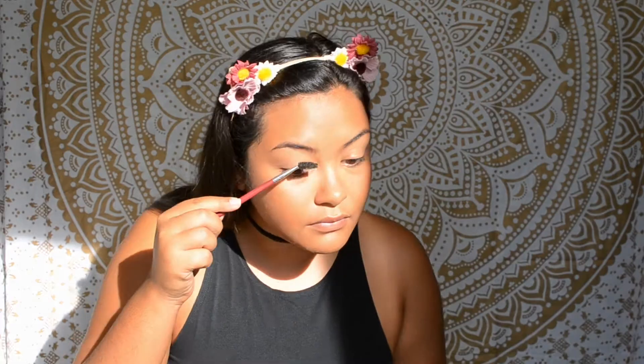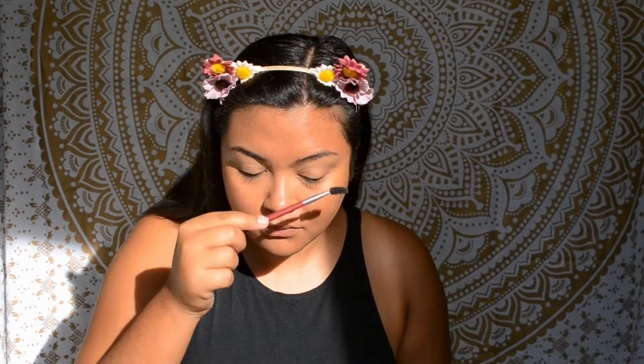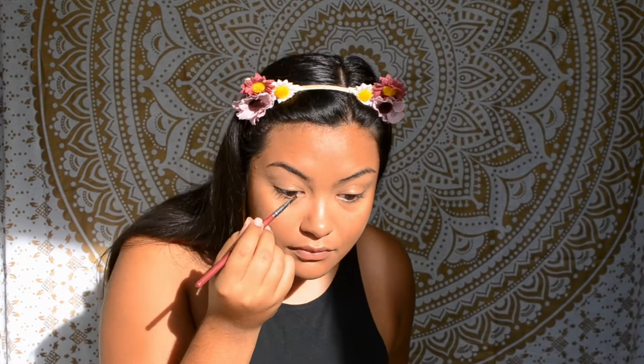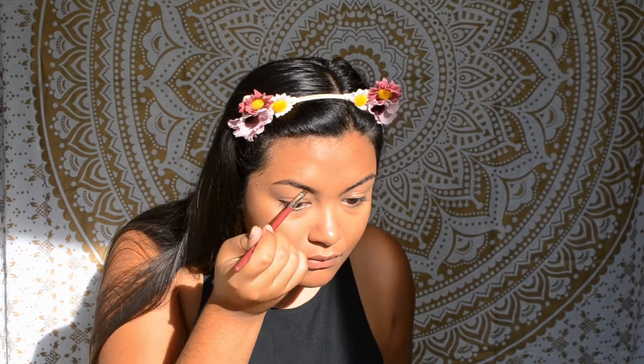Now that my skin is pretty much done, let's move on to the brows. I like to brush them out first to get out any foundation I might have gotten in them. My brows are pretty thick so I'm just going to fill in the sparse areas with a dark brown shadow — lately I've been using the one in the Morphe x Jaclyn Hill palette.